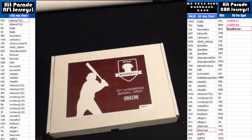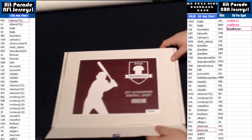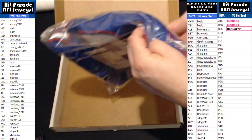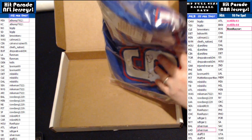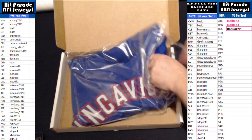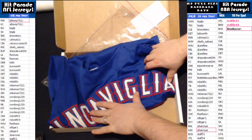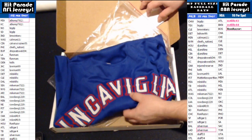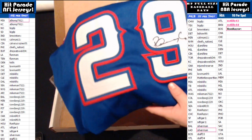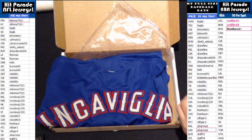Something crazy. Alright, here comes the jersey box 75. Not familiar with this player — Pete... everybody's just calling him Pete. Looks like a Rangers hit.